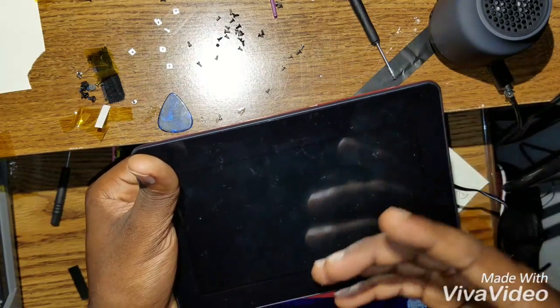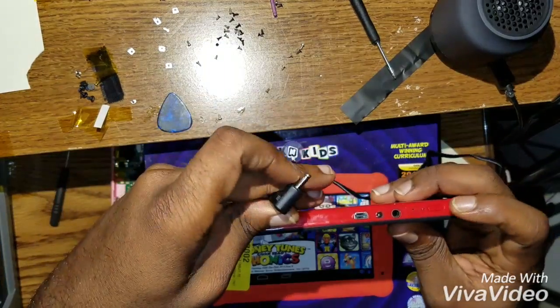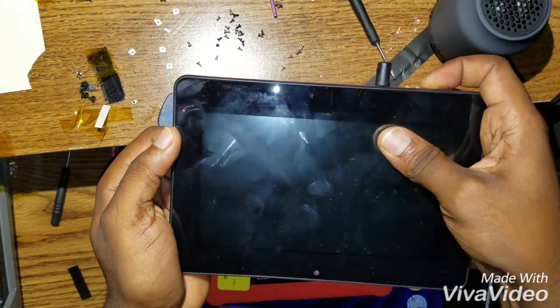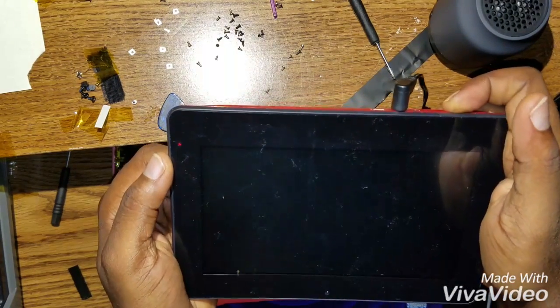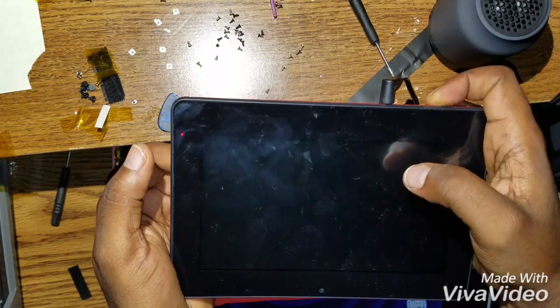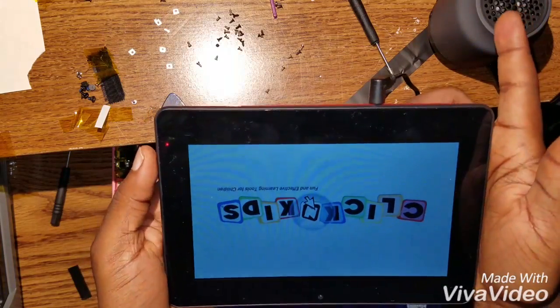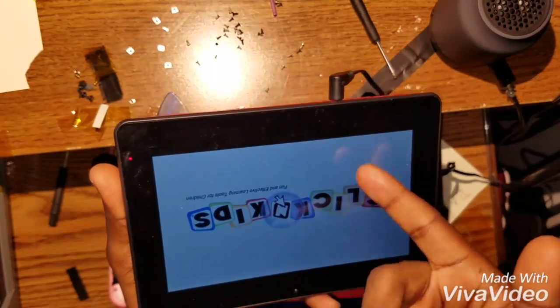The factory reset screen is going to come up. So what I'm going to do is hold the home button, connect the charger, keep looking at the screen. Once the logo comes up, you let go of the home button. Now I'm letting go — and the factory reset screen for the tablet is going to come up in a minute.